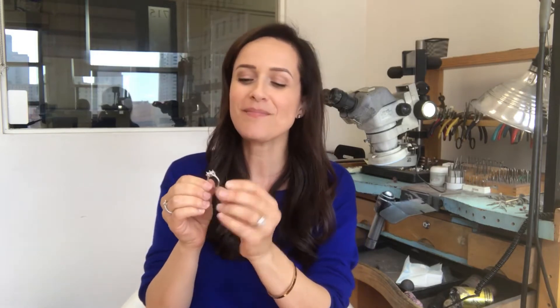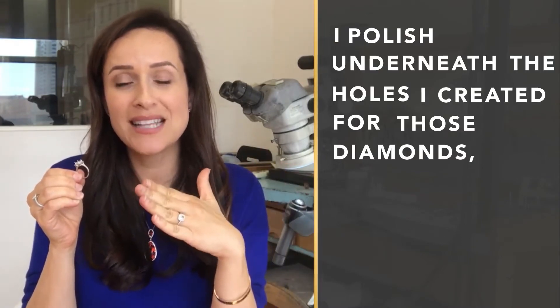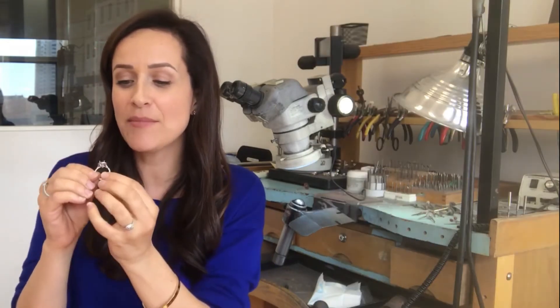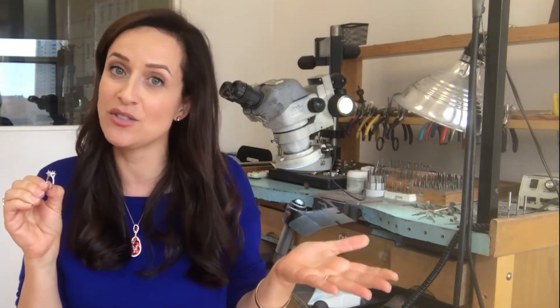What I am going to talk about here is that before I actually set the diamonds, what I do is I polish underneath the hole where I created space for those diamonds, and also in between each one of those diamonds. That way, anytime you angle it, it's always going to look polished — because once you set those diamonds, you cannot polish underneath them. It's just impossible by that point.